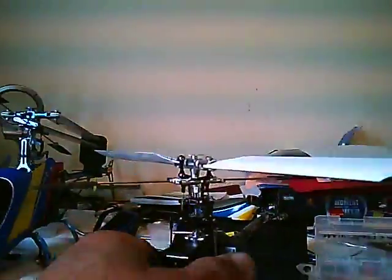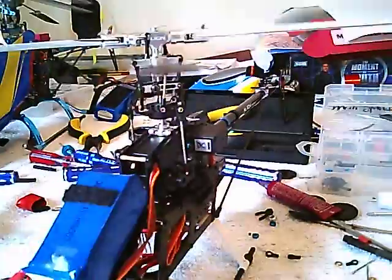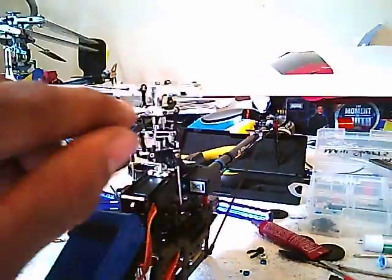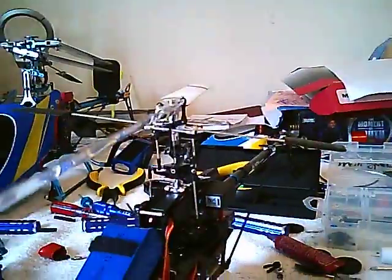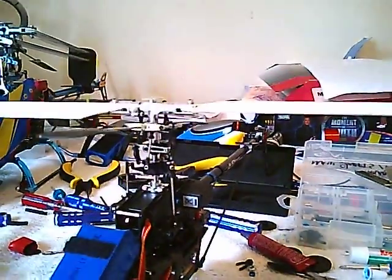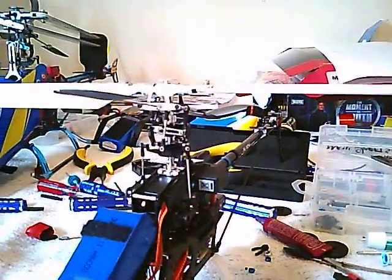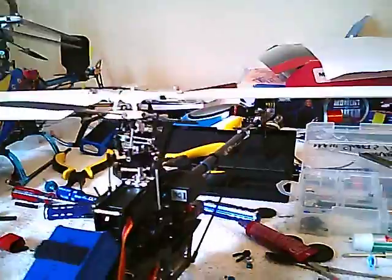But it will not fly. Tried it yesterday, had it pretty much set up, and it popped up off the ground and made a complete right pitch towards the ground once it got up about six feet in the air. Luckily it hit in the bushes — there's no damage.